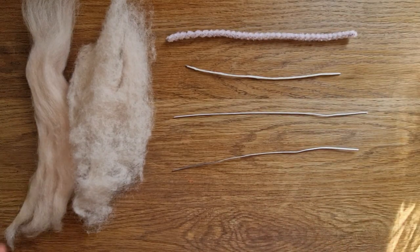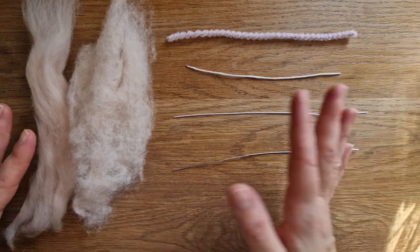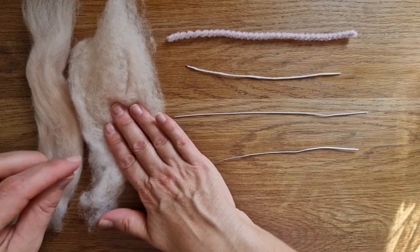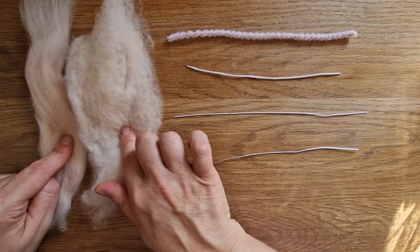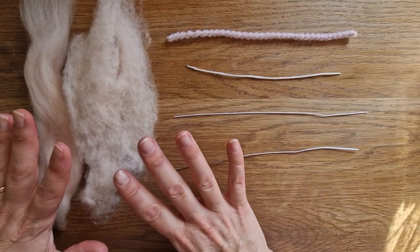This is a really quick video to go through wrapping wire in close detail. I have got a carded Corridale eggshell from World of Wool, and then a carded Corridale tops eggshell from World of Wool as well. I will put the codes for them in the description below. You can also get similar from Heidi Feathers.